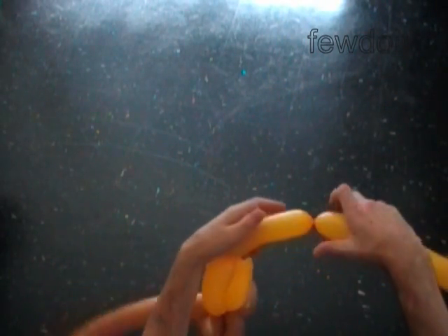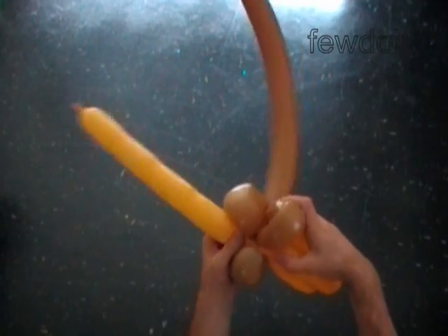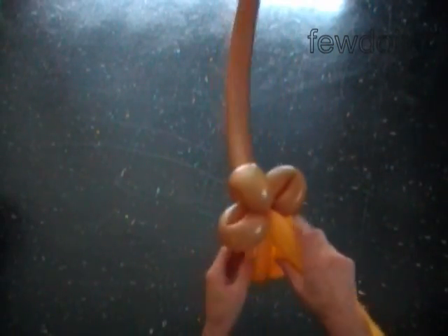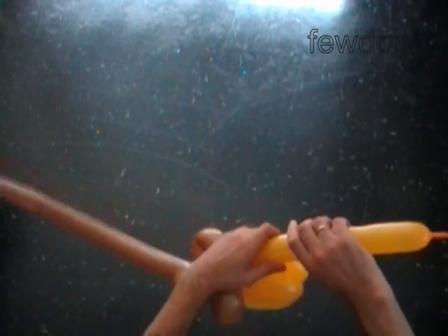Twist the fourth soft five inch bubble and lock the free end of the fourth yellow bubble between the brown bubbles. Basically we have made the broom already. If you want, you can cut off the rest of the yellow balloon, or keep going adding more bubbles to the broom.